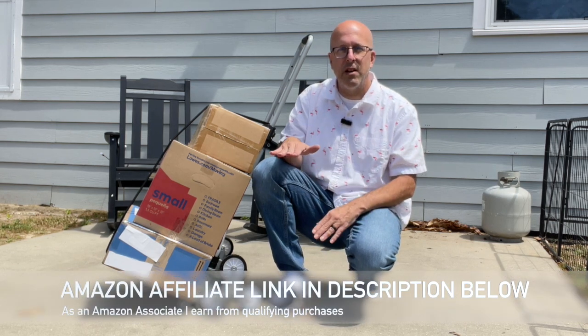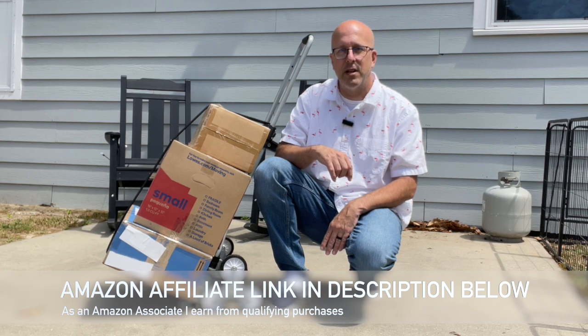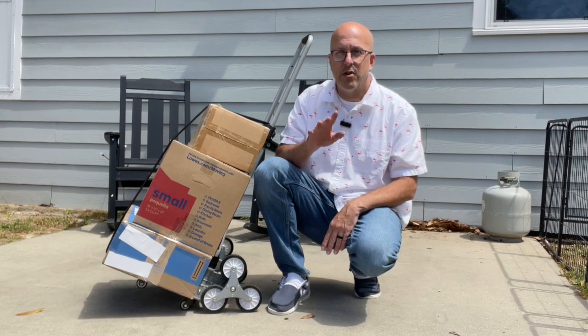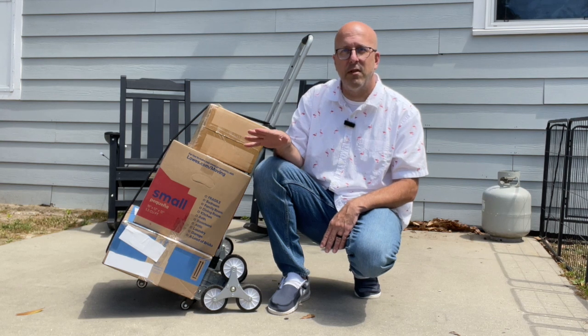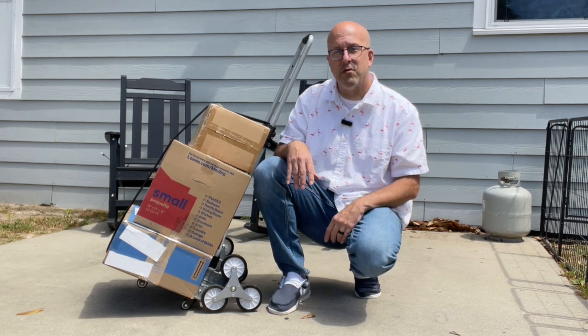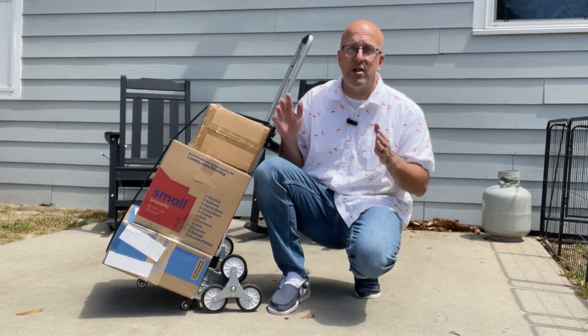It's weight rated 220 pounds on the ground and 110 pounds going up and down the stairs. If you have heavier objects that you're considering moving, you may want to go with the heavy weight rated option that is 375 pounds on the ground and 220 pounds going up and down the stairs. But other than that, they're essentially the same cart.